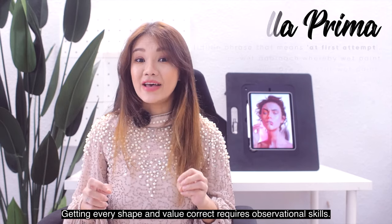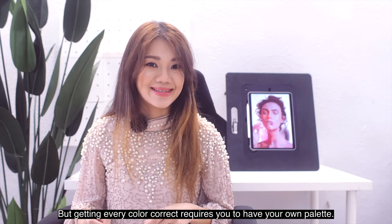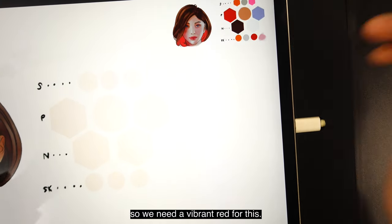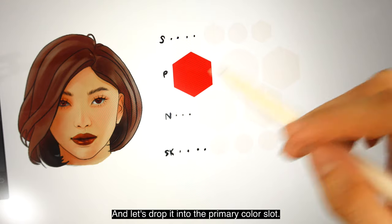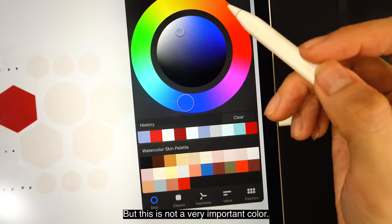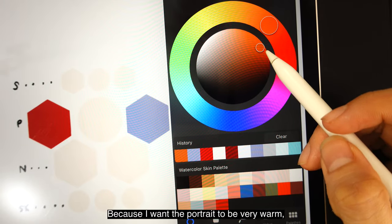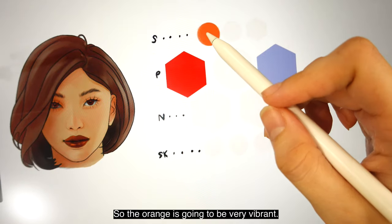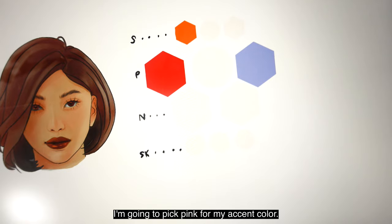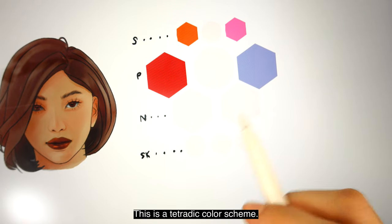Getting every shape and value correct requires observational skills, but getting every color correct requires you to have your own palette. Let's pick a red first — red is a very important color for any portrait painting, so we need a vibrant red and we'll drop it into the primary color slot. I intend for my skin tone to be made of blue, so I'm going to pick a very pale blue because I want the portrait to be very warm. We're also going to pick a very vibrant orange, and lastly, for an accent color, I'm going to pick pink. This gives us a total of four colors — a tetradic color scheme.